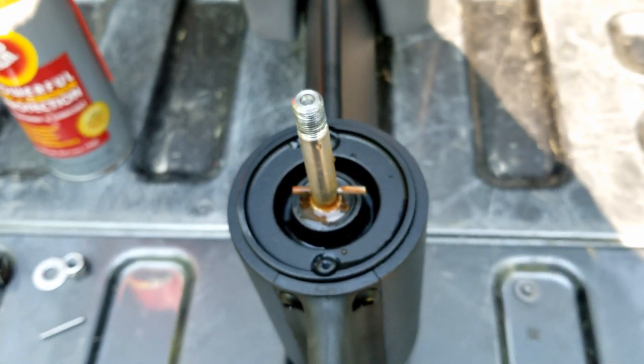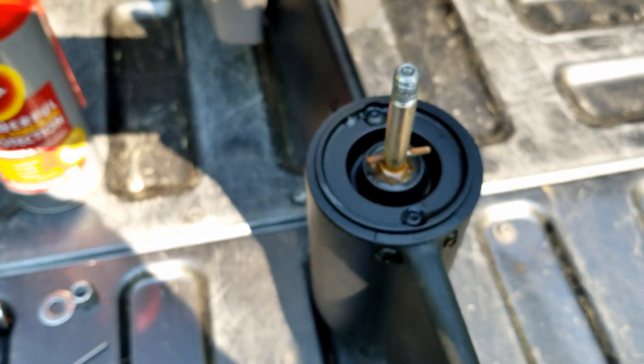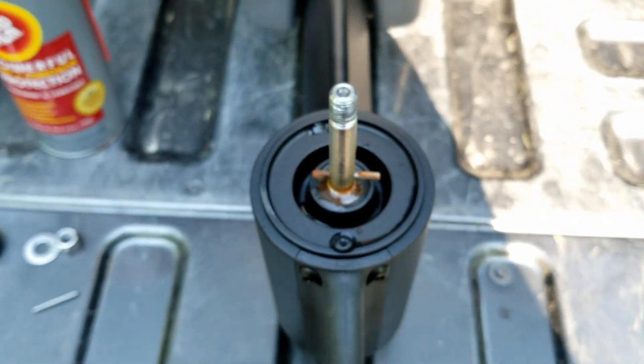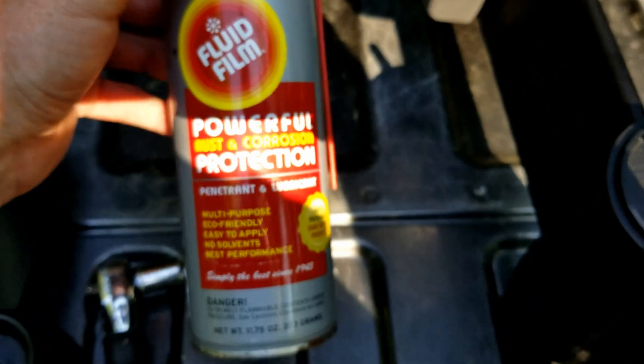So I'm going to clean this up again. This drive was new this year, so it hasn't had several years worth of use on it. I'm going to dry it up and I'm going to recoat it with the Fluid Film.